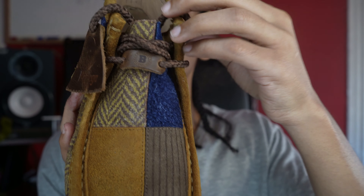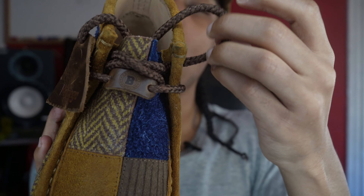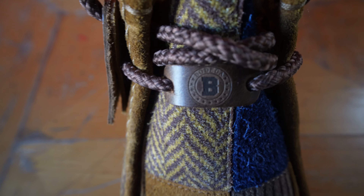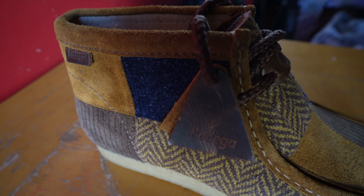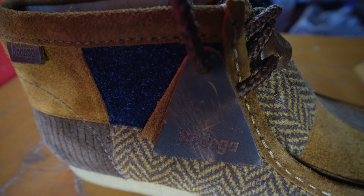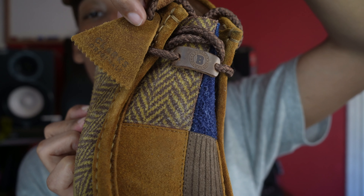For the shoelace, they come with brown rope laces. The shoelace also comes with a Clark's tag and a Bodega tag. The Bodega tag is in brown leather, and the Clark's tag is in brown suede.